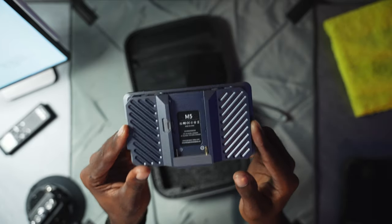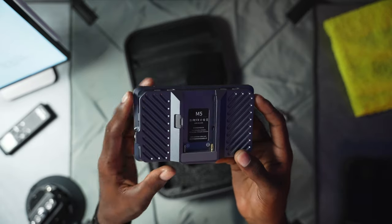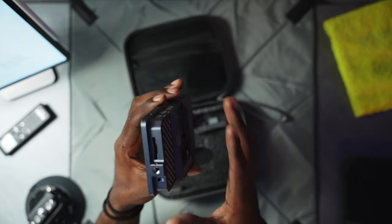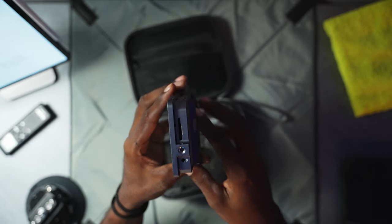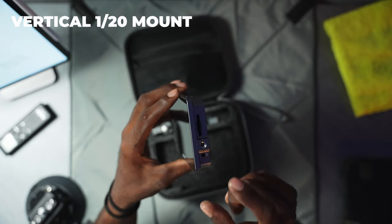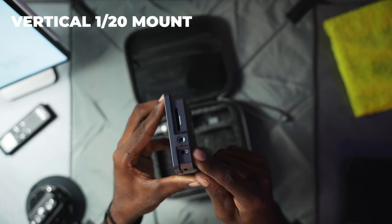It feels like it has a cage on it but it doesn't, and it's pretty lightweight because of that aluminum chassis extruded all into one piece. Let's go around the body and look at this real quick before we get into the accessories. We have an SD card slot for LUTs, and a quarter-20 thread on the side which actually has locking pin dimples on the side.